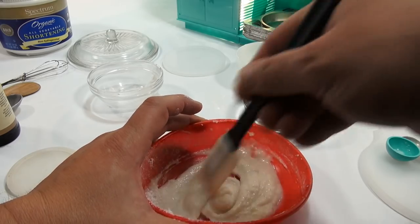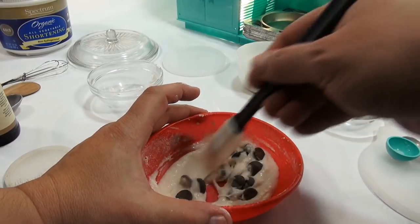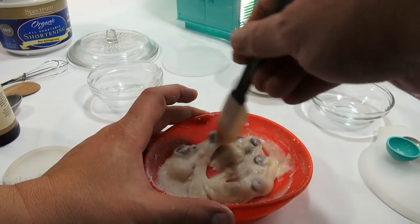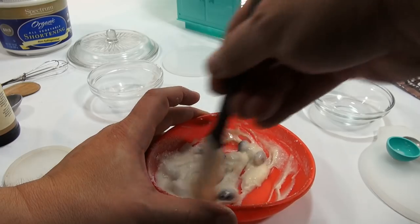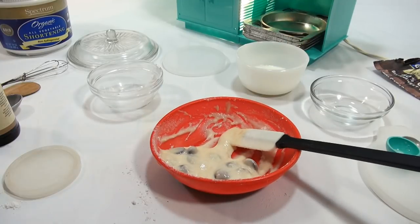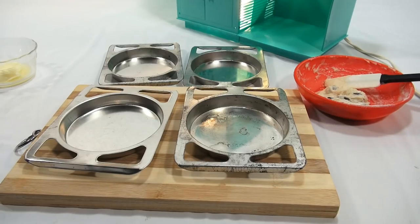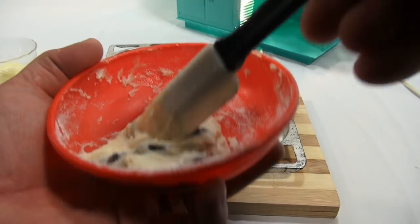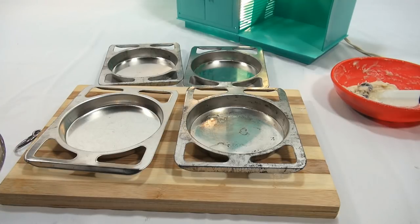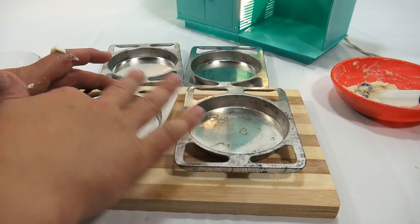Drop by half teaspoons on the well-greased pans. Get the chips in there — those are big chips. It does say allow room to spread, so these are going to spread quite a bit. That could be why the batter is so thin. I'm all set — I decided to add just a little bit more flour, two more teaspoons, and that thickened it up really nicely. Baking is very inconsistent. You can use the same ingredients every time and sometimes things turn out a little different.